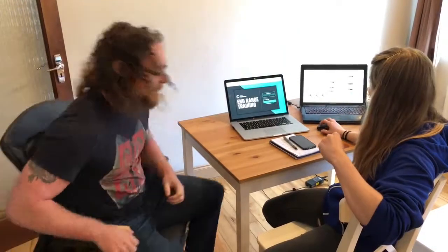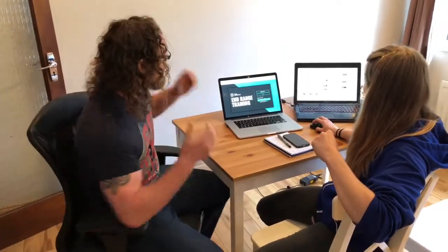Hi guys, Tom Morrison here and welcome to End Range Training. This is what we've been working on all year — a purpose-built website for all of your training needs.